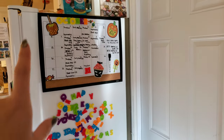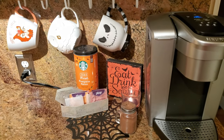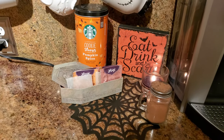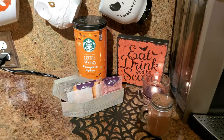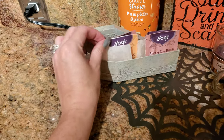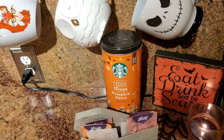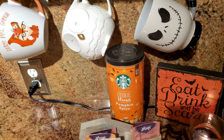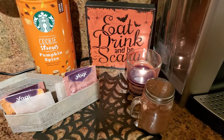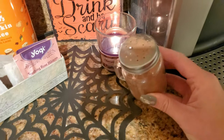Over here we have our family calendar and I put some window clings around it to decorate. Right here is my little coffee bar station area. I have some fall mugs and a Halloween mug. And then here is another spiderweb doily, and on top of it I just have this little coffin box from the Dollar Tree filled with some different teas. Right here I have some pumpkin spice cookie straws from Starbucks. And then I just have this 'eat drink and be scary' sign from the Dollar Tree, as well as a little chocolate mocha coffee candle and a little shaker of cinnamon also from the Dollar Tree.